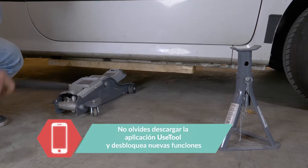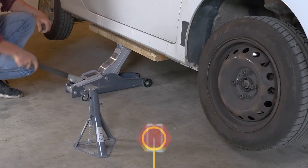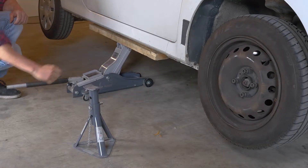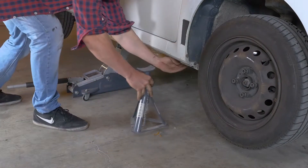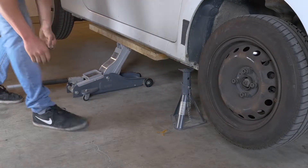Levanta la parte de delante de tu coche y colócala sobre las dos borriquetas. De todas formas, te recomendamos que veas el tutorial 'Levantar su vehículo con seguridad' antes de realizar esta etapa.